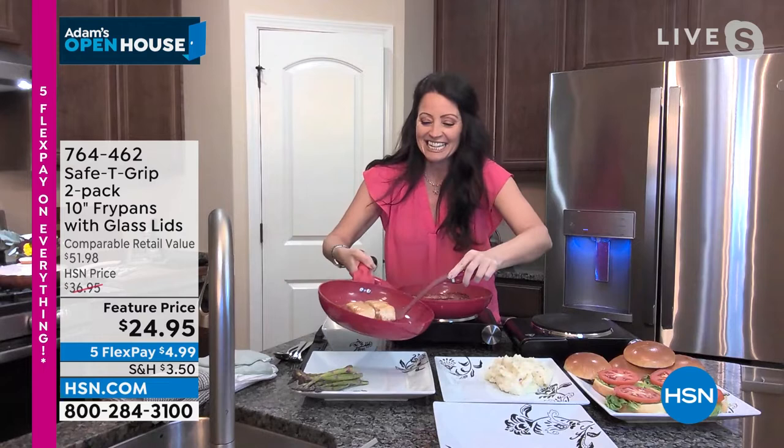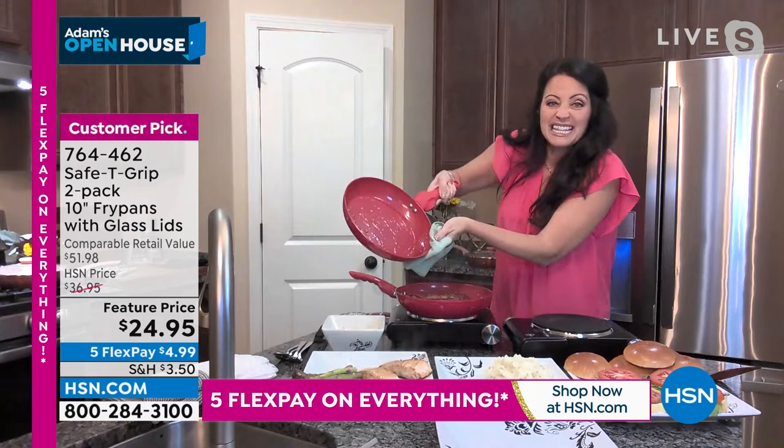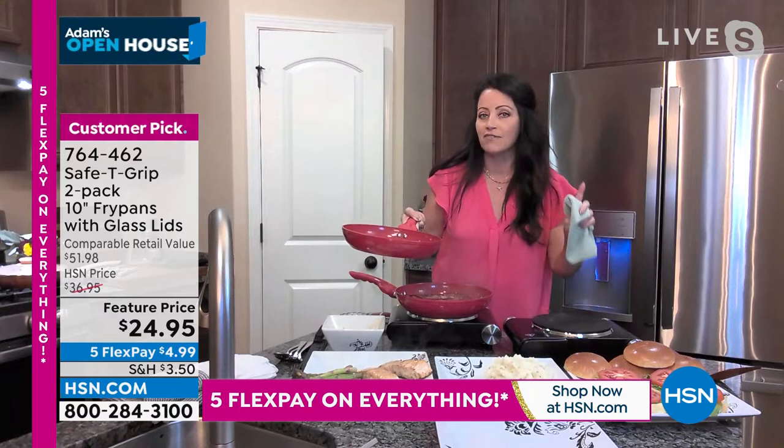Look at this. I'm just sliding these out. It's like a literal skating rink. So I can just wipe this out. Watch this. Look how dirty and greasy that pan is.